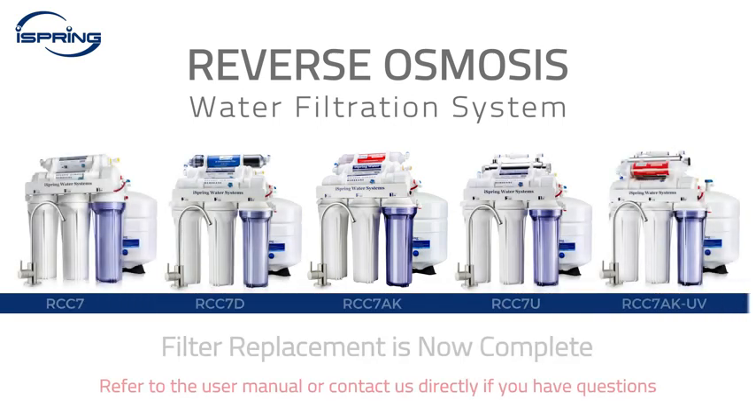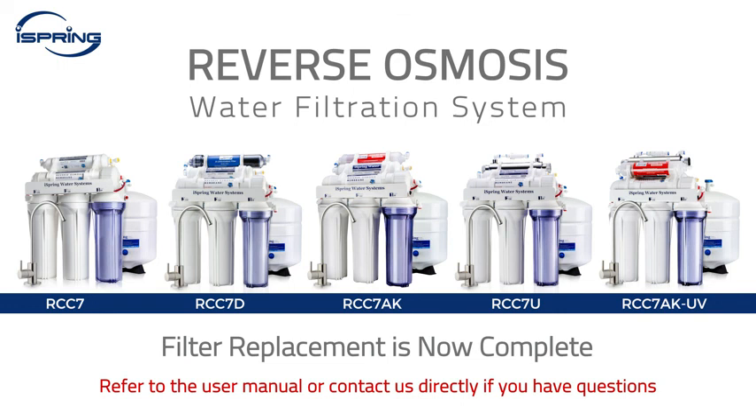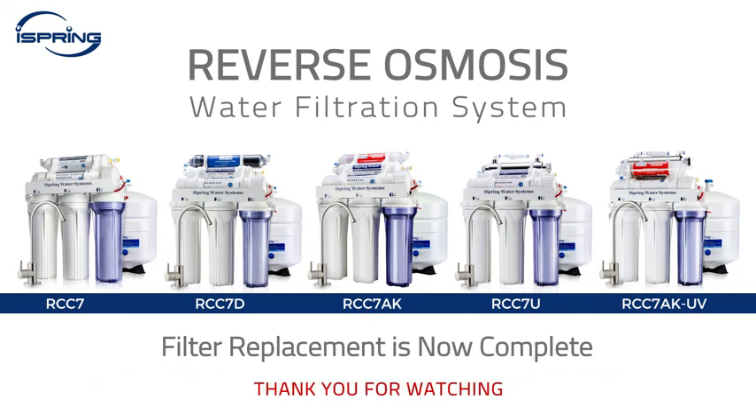Congratulations! Your iSpring reverse osmosis system filter replacement is now complete. Please refer to the user manual or contact us directly if you have any questions. Thank you for watching.